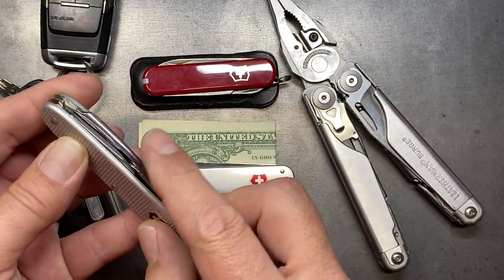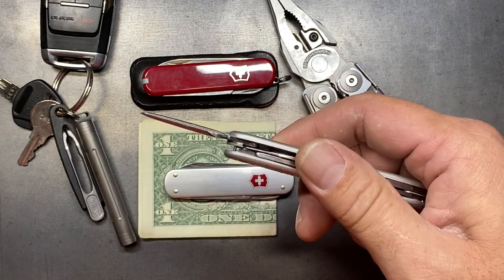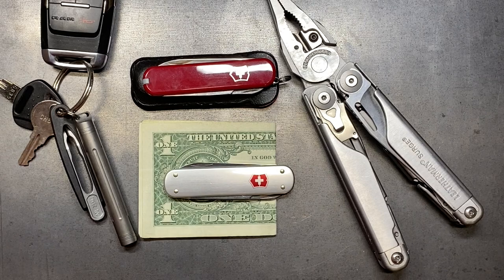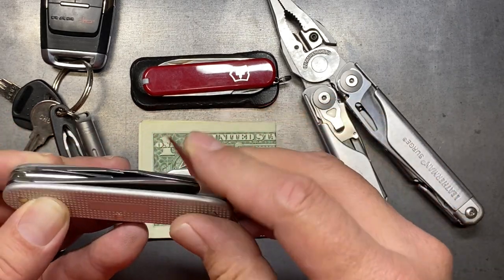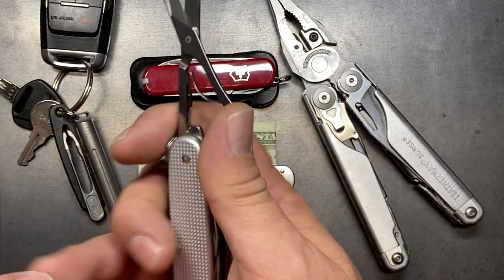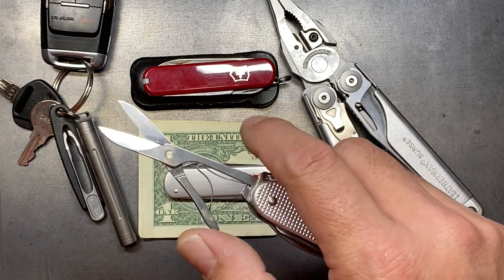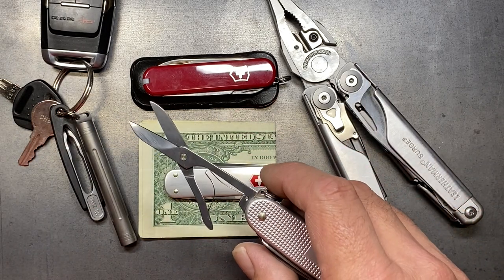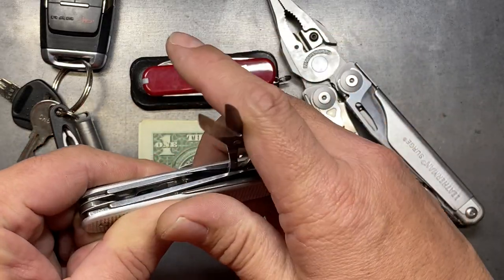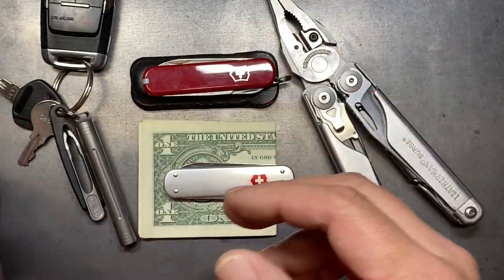The Surge definitely has a better knife blade, and while it may not have a better awl, the Electrician has a really good little awl — and it's one of the same things that comes in the Pioneer X, which is the next tool we're going to look at. The Pioneer X has the awl, a blade, and a pair of not-even-three-millimeter scissors. They work really well, a little bit better than the Surge scissors, but not enough to warrant carrying the extra tool because it's just redundant.